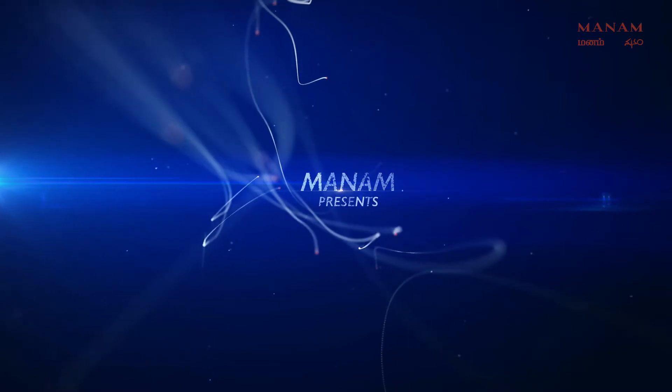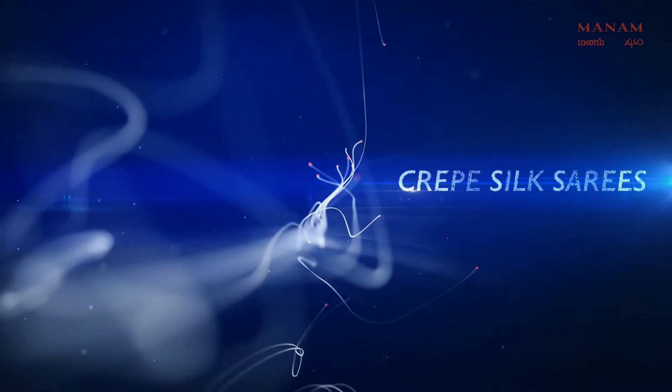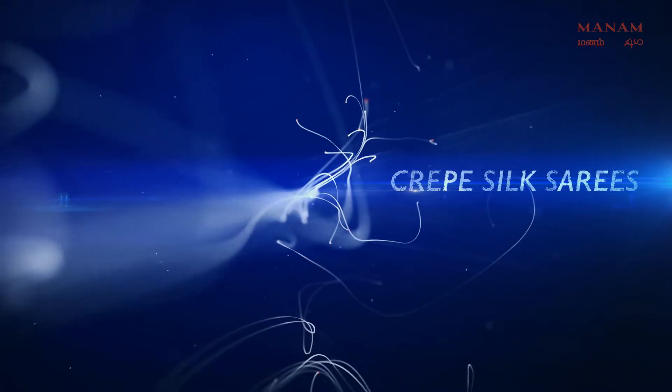Okay, let's go to this episode. Let's go to the Crepe Silk Saris first color.